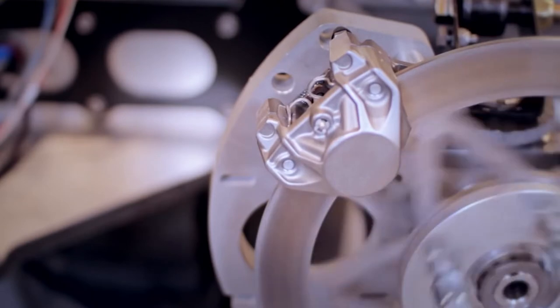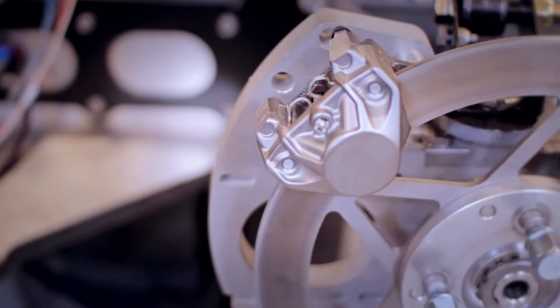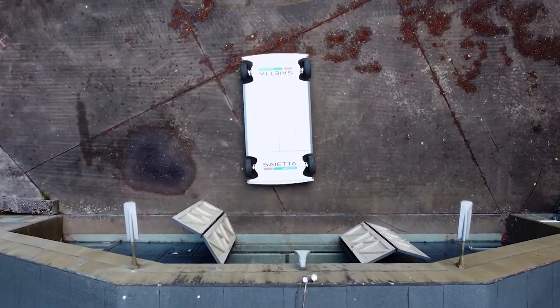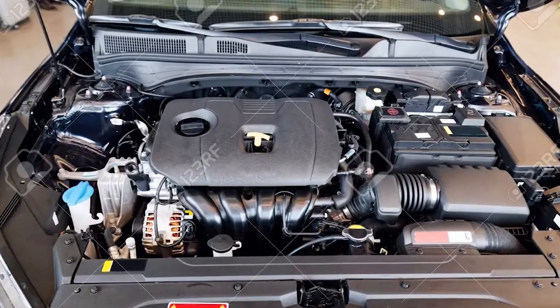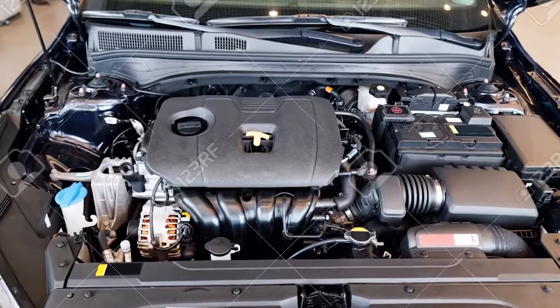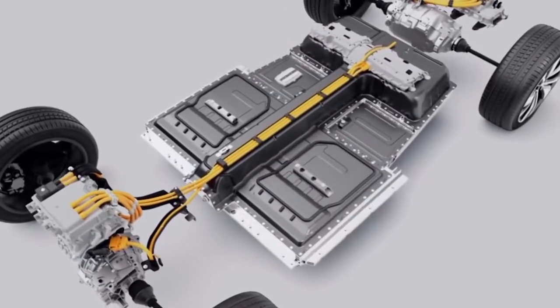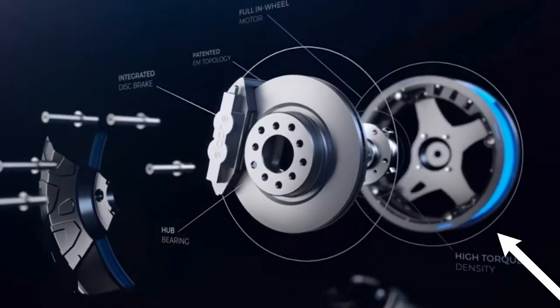But how do in-wheel motors work? The fundamental principle of an automobile equipped with in-wheel electric motors is quite simple. The internal combustion engine generally found under the hood is clearly not mandatory, so this engine is supplanted with at least two motors which are positioned in the middle of the wheels.